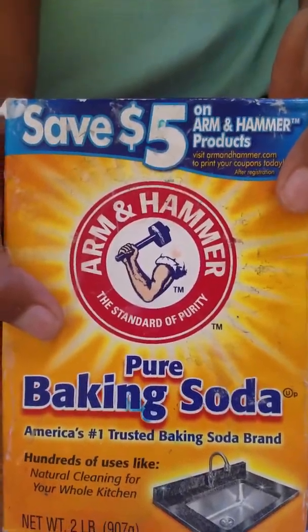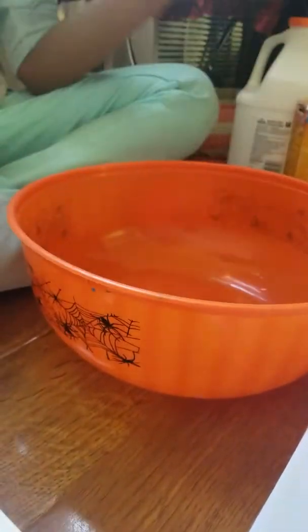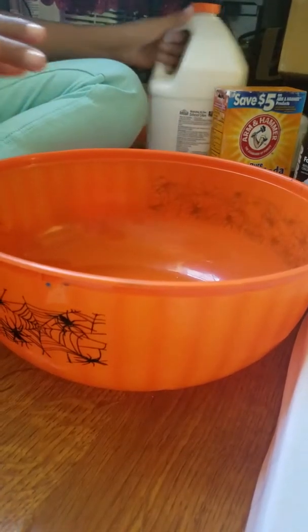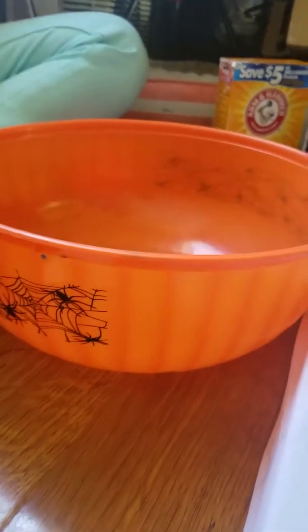it could be clear or warm, contact solution, and baking soda. I'm using my hand to stir, so you could just use anything. Oh, and food coloring — don't forget, this is optional if you want it.